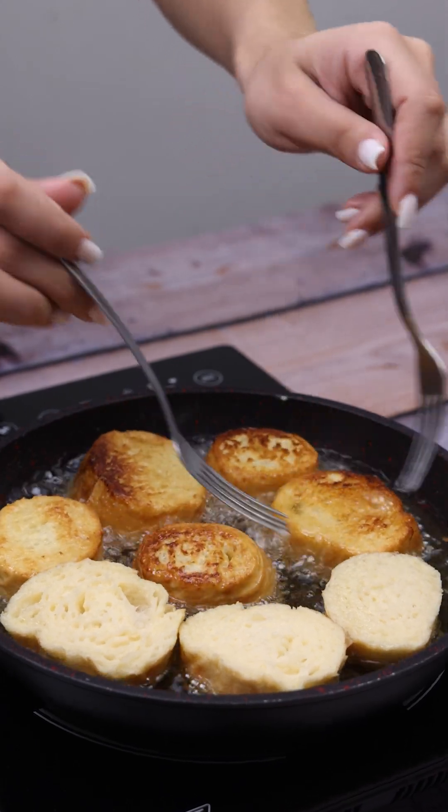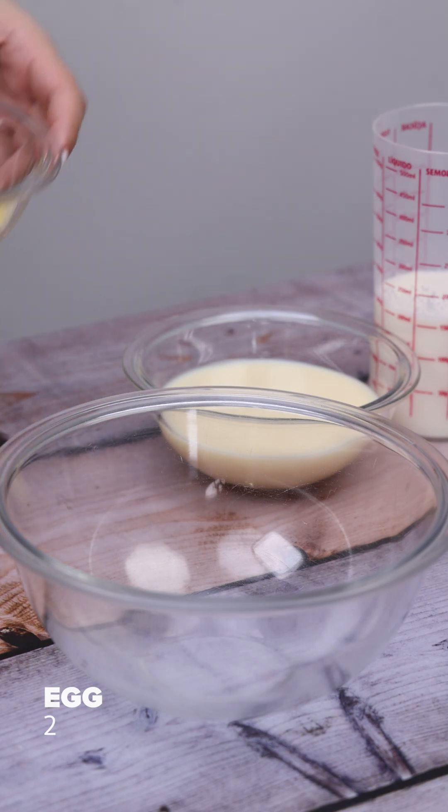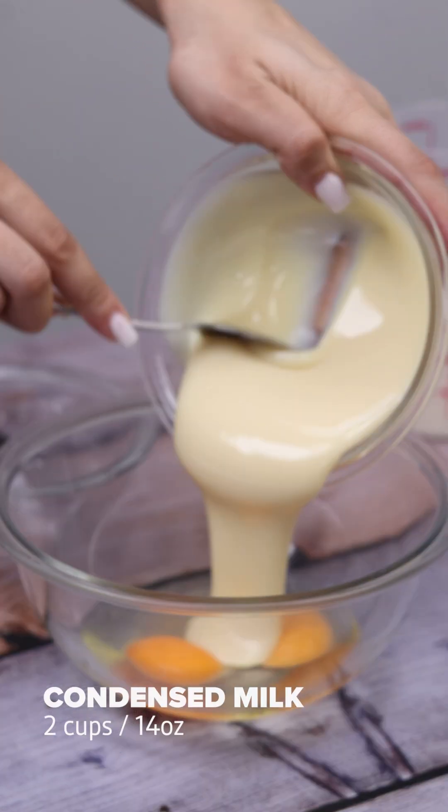Never waste old bread again — make this delicious recipe. Let's start by placing 2 eggs inside a container. Next, I will use 2 cups of condensed milk.